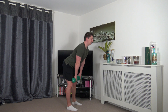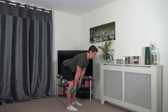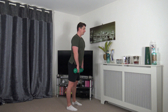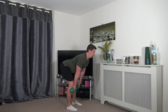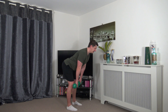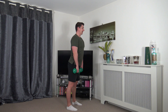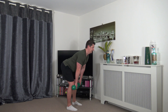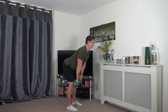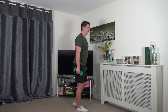Head facing down, nice strong core, chest out, squeeze the glutes as you come to the top. Breathe out against gravity — breathe in as you go down, breathe out as you come up. Make sure you're sticking the butt out, hips go back. Nearly there — three, two, one.